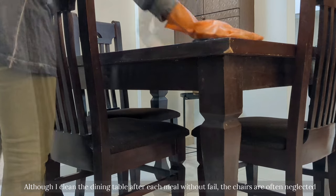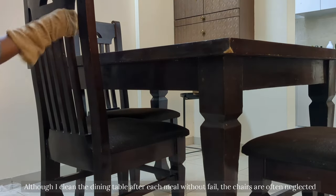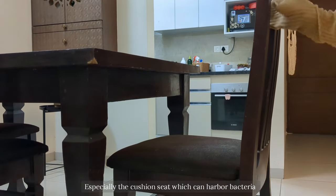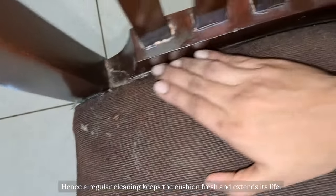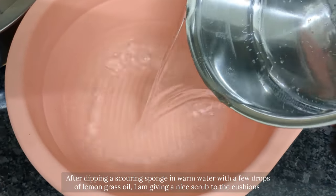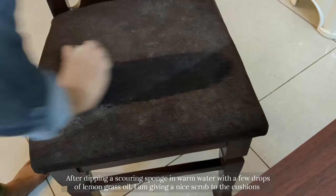Although I cleaned the dining table after each meal, the chairs are often neglected — especially the cushion seat which can harbour bacteria as it keeps absorbing food spills and collecting dust. Hence regular cleaning keeps the cushion fresh and extends its life. After dipping a covering sponge in warm water with a few drops of lemongrass oil, I am giving a nice scrub to the cushion.